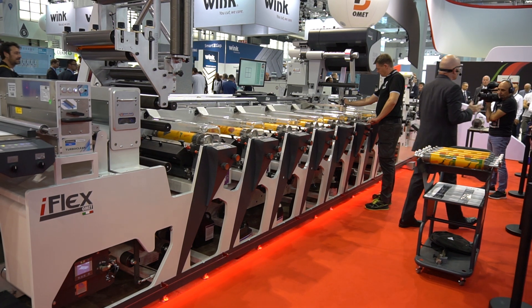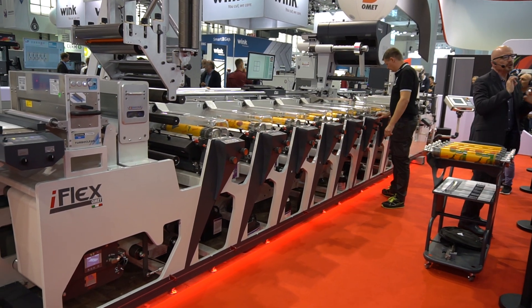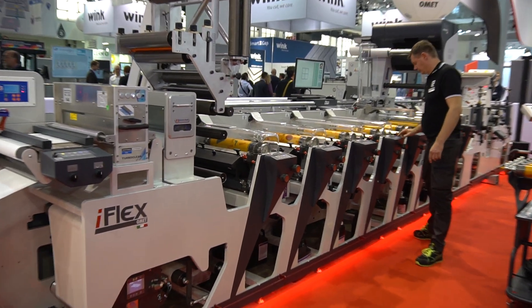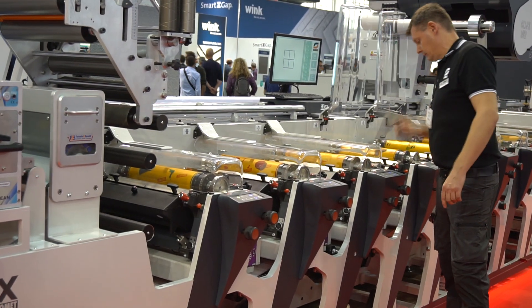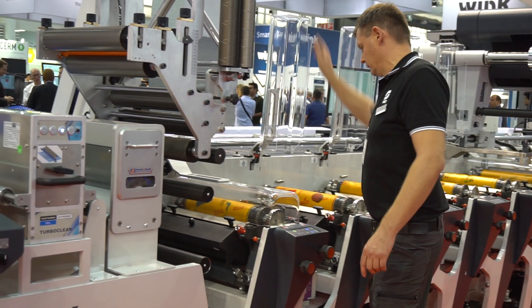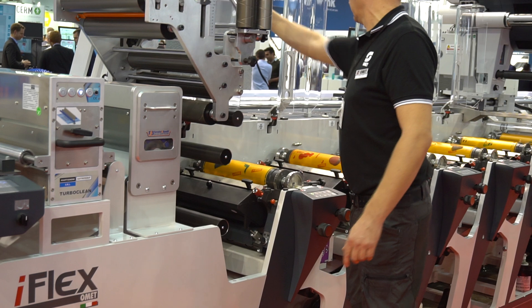When you need to do a changeover, your goal is to reach perfect print quality in the shortest time possible. And here is where OMET technology comes in. With the iFlex, Tadas is showing you now the easiest and smartest job changeover ever.